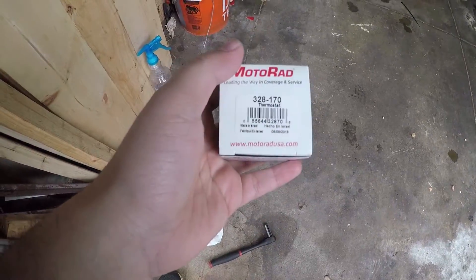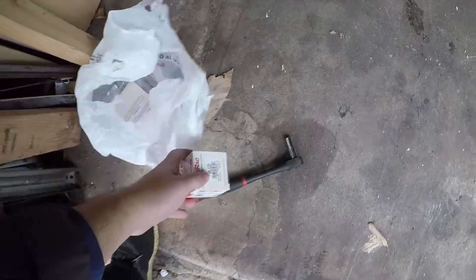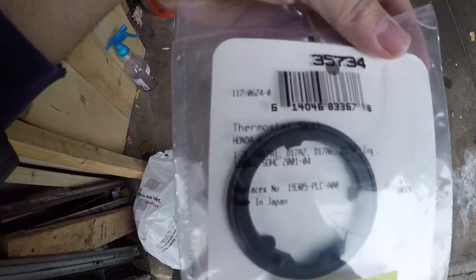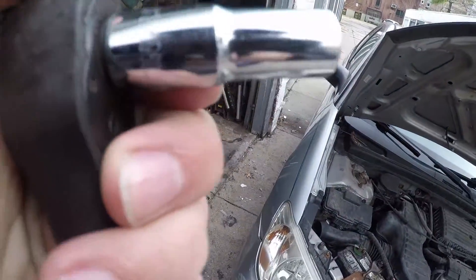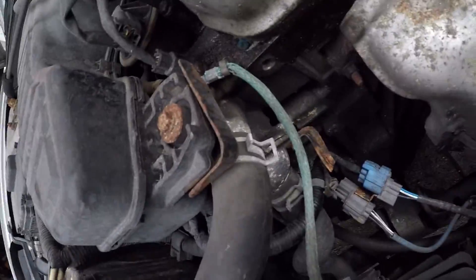I got the thermostat — as you can see, OE supplier — and I also got a gasket made in Japan. Basically all you need is a 10mm. You can see these two bolts down here.